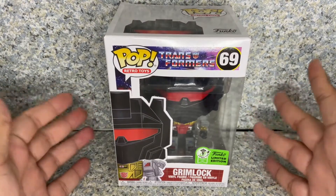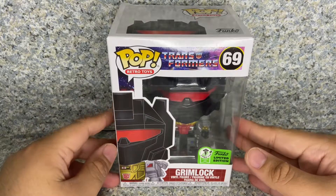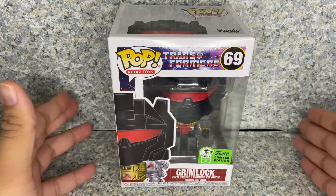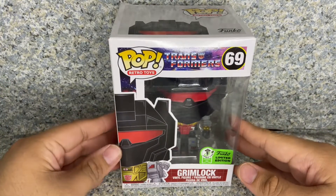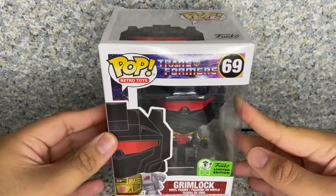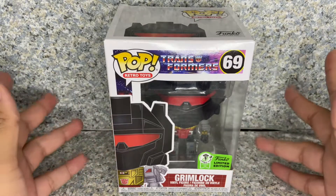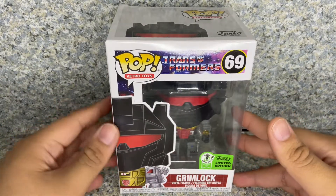Another Transformers-related pop. There's been a rumor saying that Grimlock might be in the Transformers line. I was hoping for either the Retro Toys or the Michael Bay version, and they decided to pick the Retro Toys, which I'm still fine with because it looks really cool — even though I'm only familiar with the Michael Bay version and not the G1, which I'm still probably going to watch. I'm pretty sure it's still available on Tubi for free.